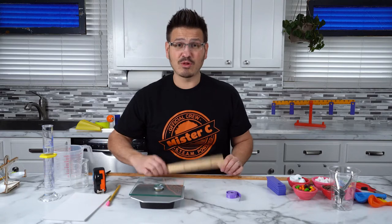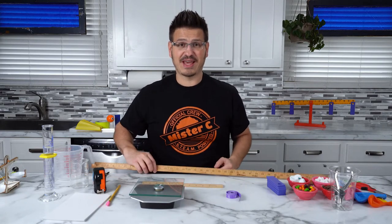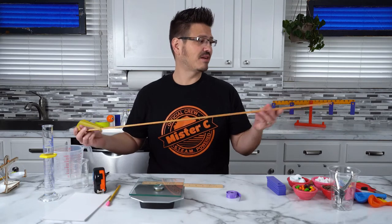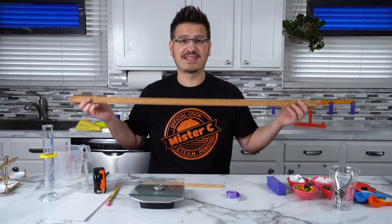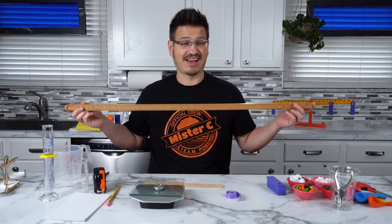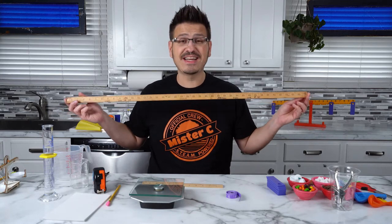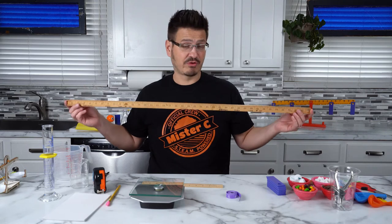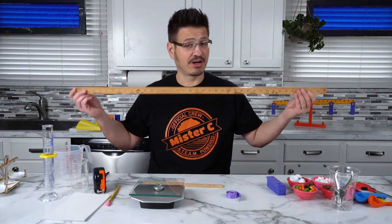And then if a ruler isn't big enough, guess what we have? This is a meter stick. A meter stick has 100 centimeters in it and 39 inches. So it's much, much longer. If we're measuring bigger things, we need a bigger measuring tool.